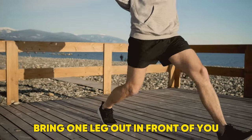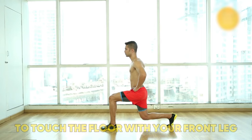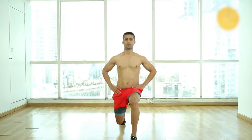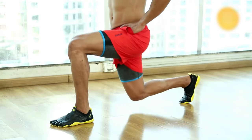Bring one leg out in front of you and as your foot lands on the floor, lower down your back knee to touch the floor with your front leg, creating a right angle. Drive back up from the front leg to standing. Start with 5 rounds of 20 and build from there.